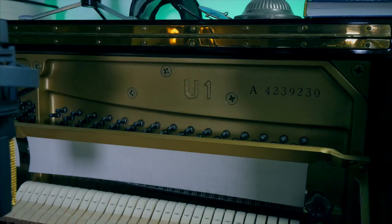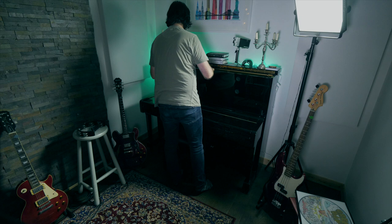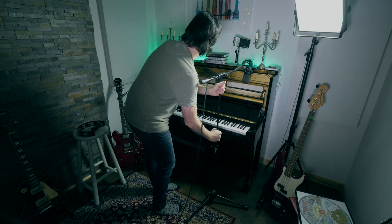It is my Yamaha U1A acoustic upright piano and I absolutely love it. I love the tone, I love hearing the hammers on the strings — it is just a joy to have in a recording. The process I use to set it up for recording is quite simply taking off the front panel, which gives me access and gives the microphones more access to the strings and hammers of the piano.